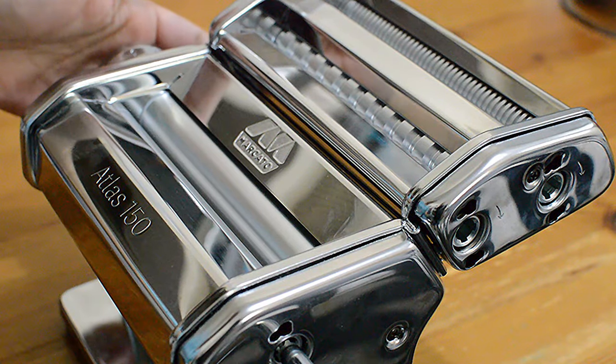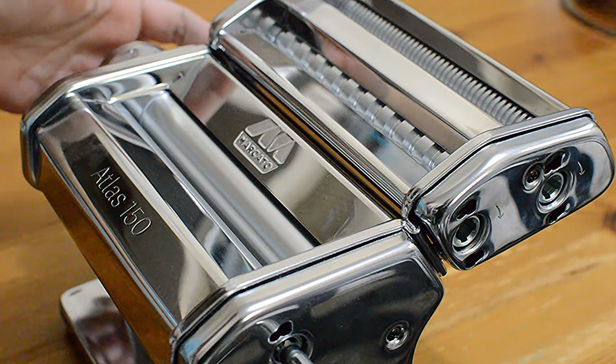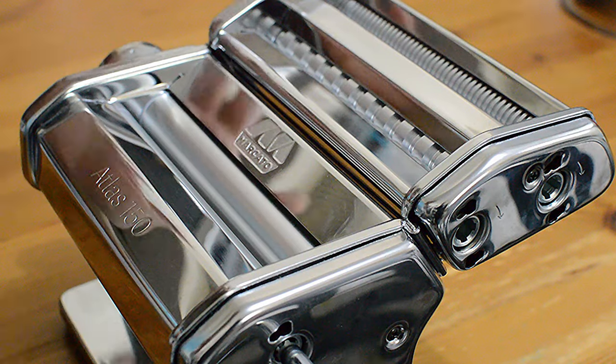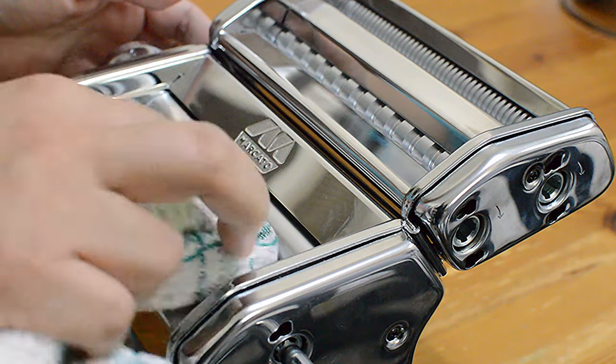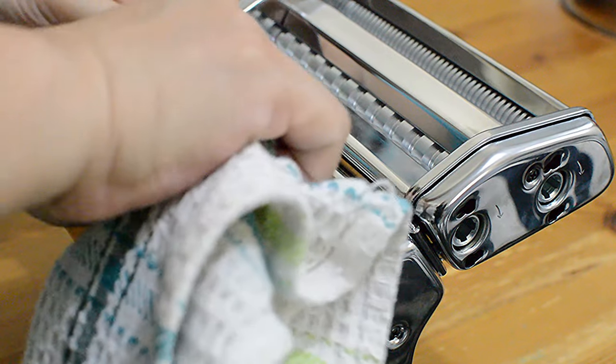If you are using your pasta machine for the first time, you have to clean it first with a slightly damp cloth to remove excess oils.